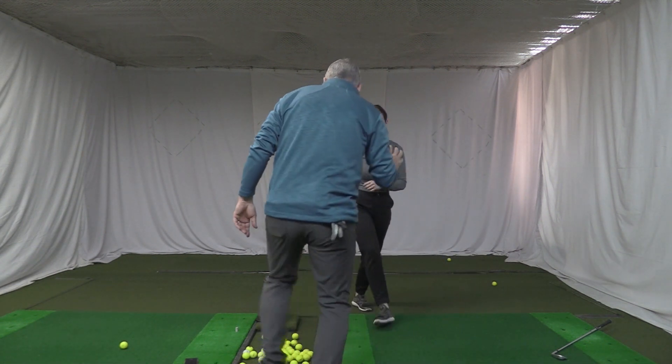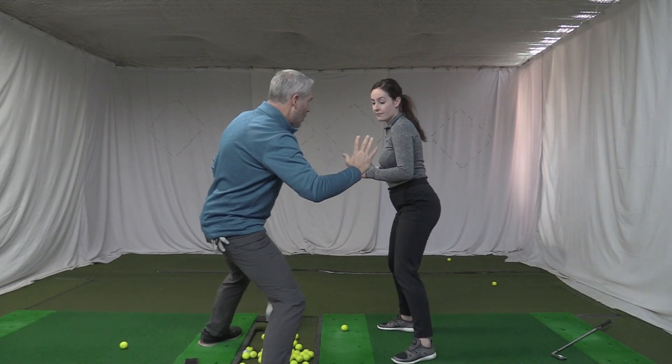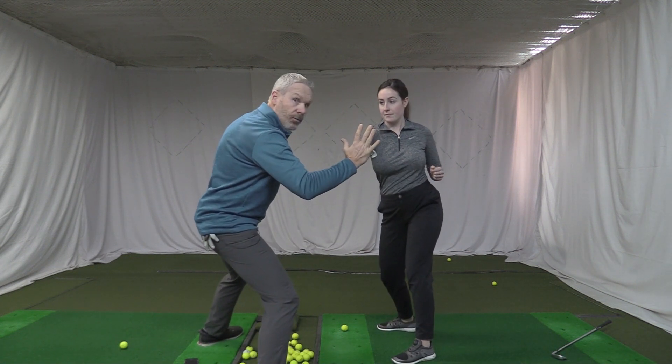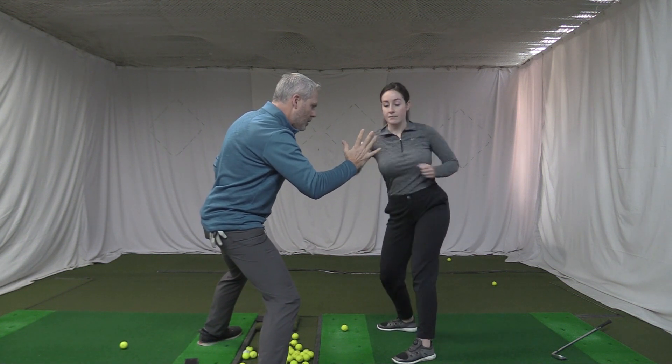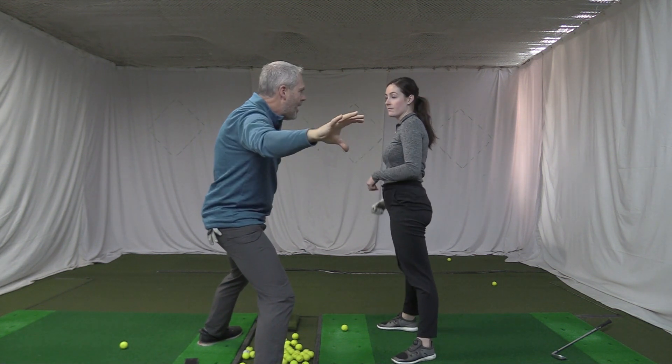So now if we do it this way — notice how she's clearing beautifully in that direction. Now notice where that is going.